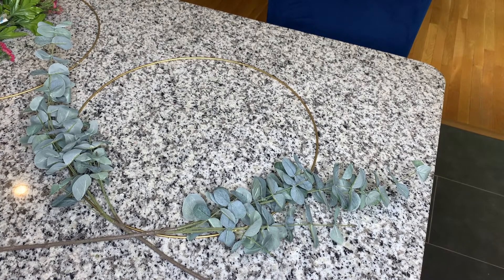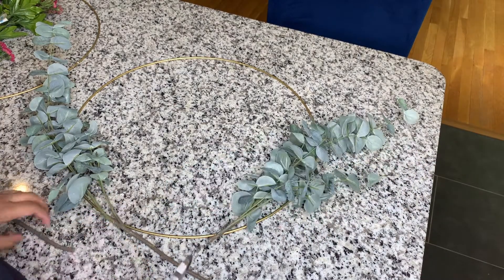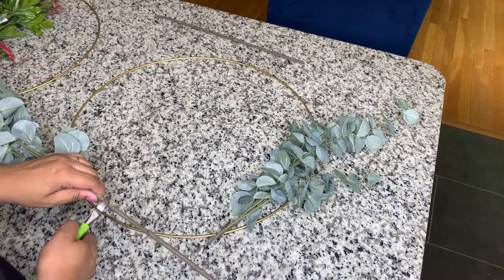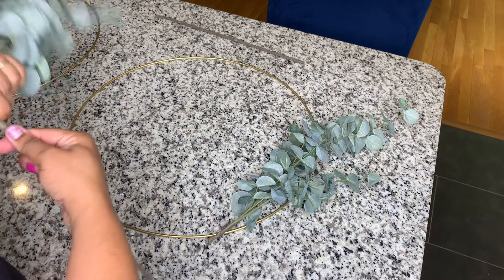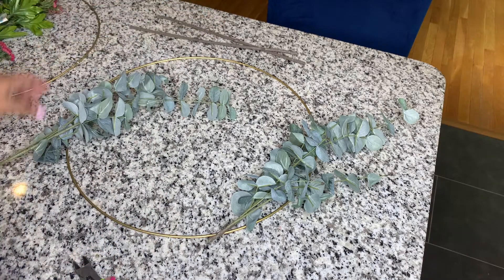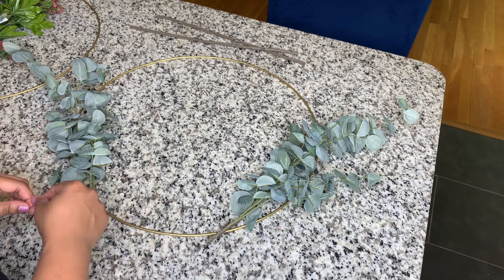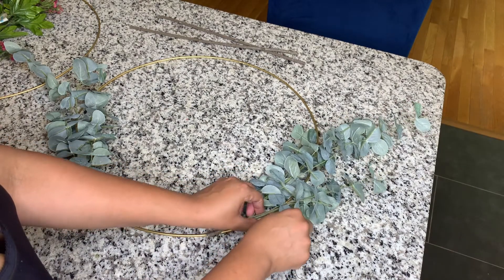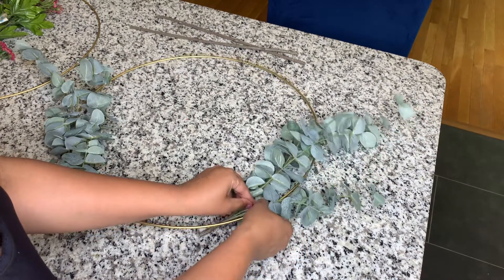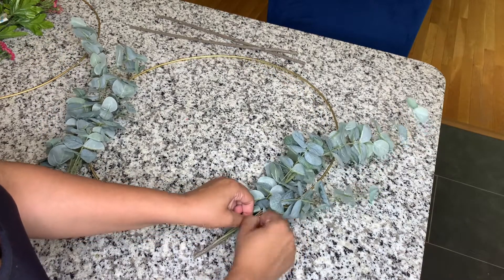For my project I got started with the greenery and worked on placement and got everything trimmed down to begin. Once it's positioned where you want it to be, you'll need to cut a piece of floral wire and essentially work to secure it down by wrapping it around, kind of working to create loops and get it tangled so that it stays secure.